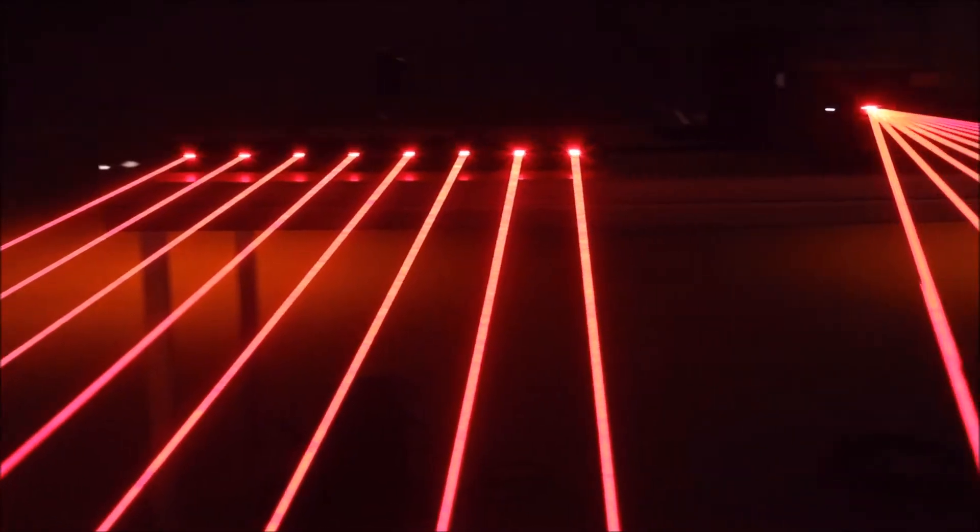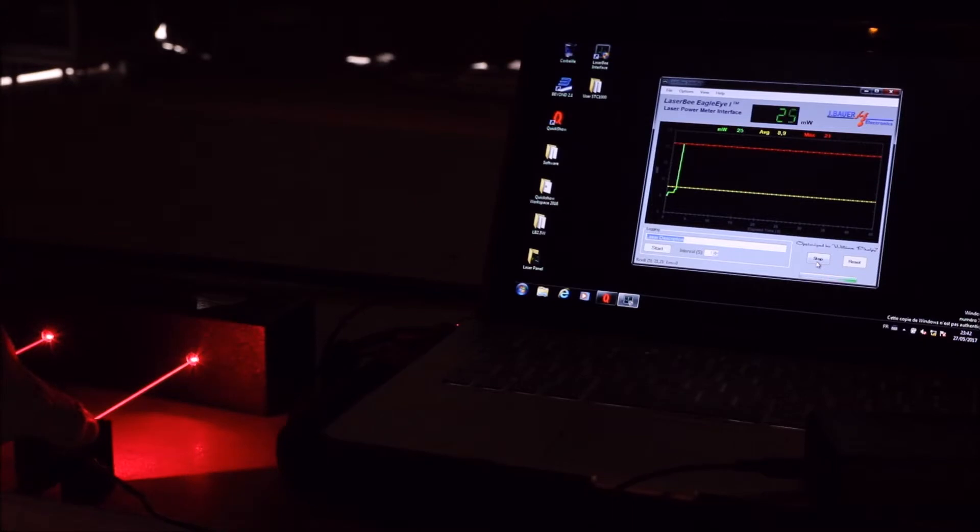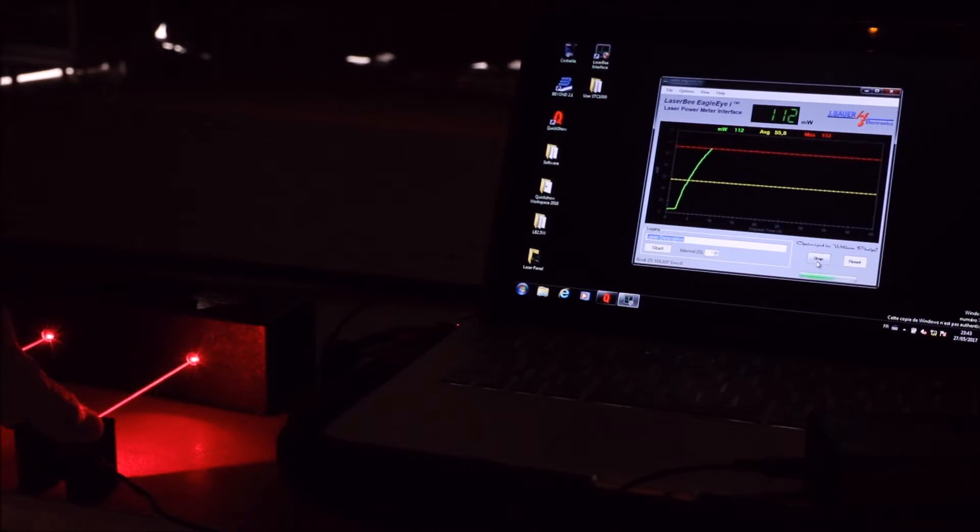Keep in mind that any laser over 5 milliwatts — being class 3B or 4 — can harm your eyes permanently. I'm first going to measure the full power of those two laser systems. On the beam bar I will measure one of the beams, and on the 6.4 watt RGB I will measure the full red power.